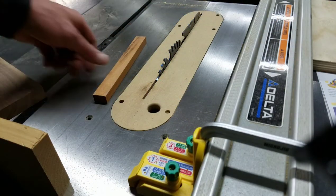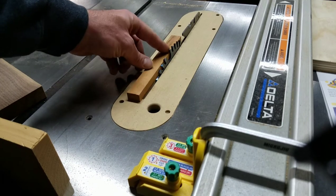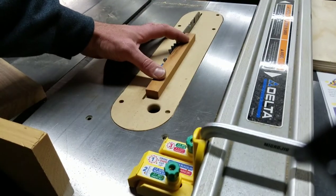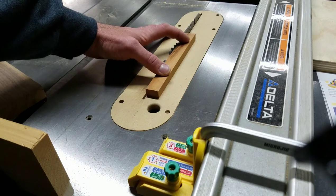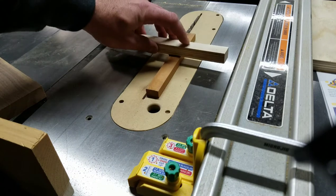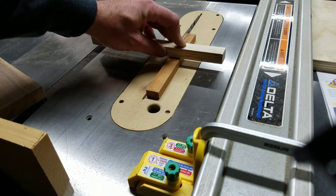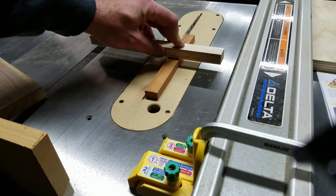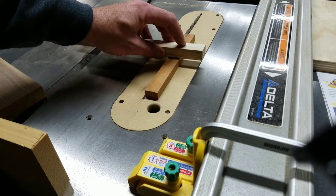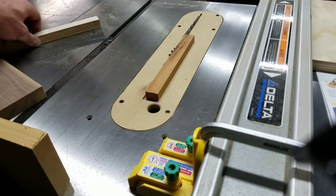Also, before I forget — you're going to want to take your material that you're going to be putting in your dado and measure it on your blade, so you want your blade to only cut as deep as your material is. Basically how I do that: lay it there, take something flat and square, and just kind of go over this until you can tell that it's the same thickness or pretty close. That looks pretty good there.